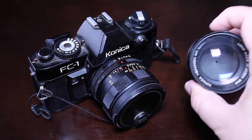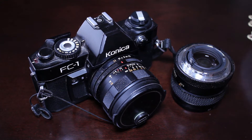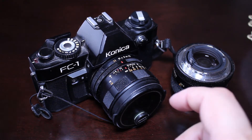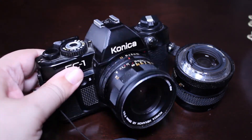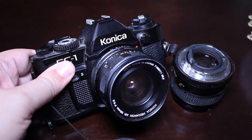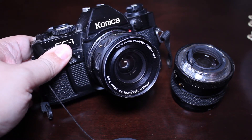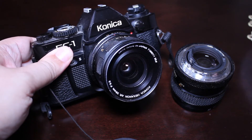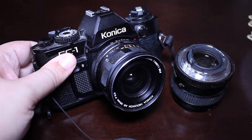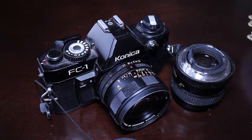My absolute favorite Hexanon lens is actually this one — the 28 millimeter f3.5. Just a beautiful lens. I've used it many times over the years and it's never let me down. The thing about Hexanon lenses is they have a reputation for being pin sharp.